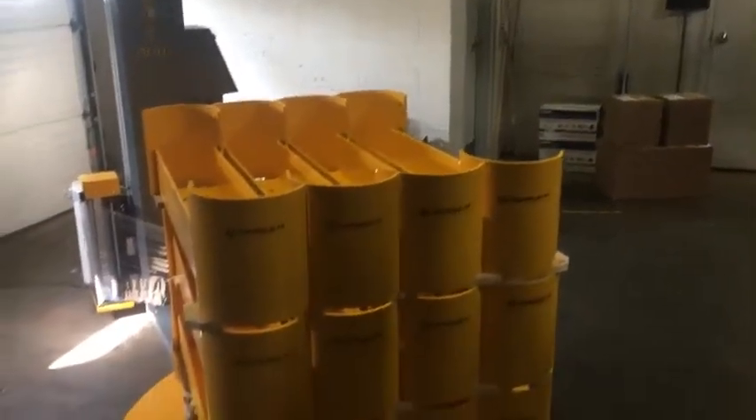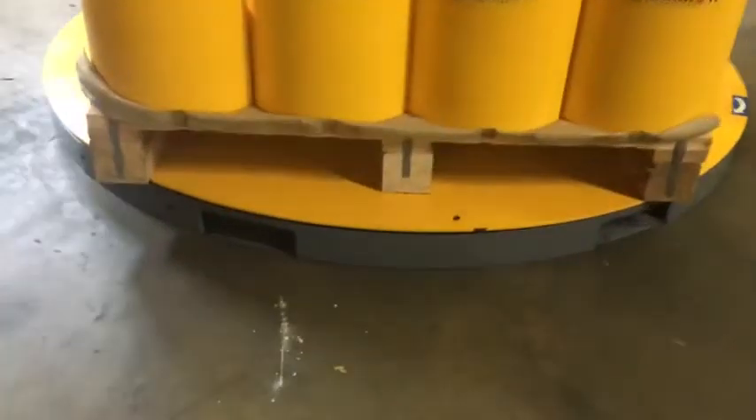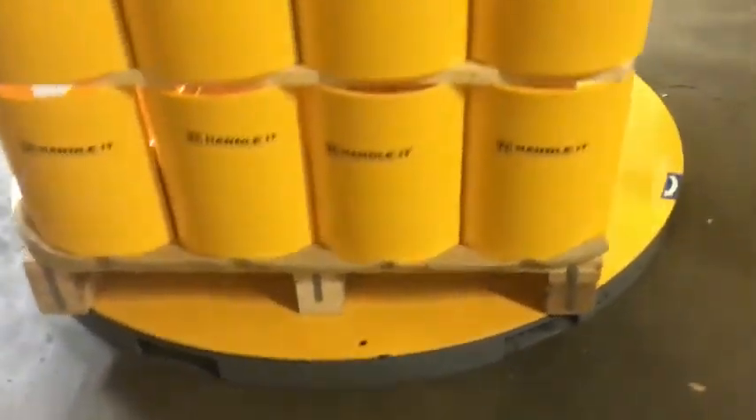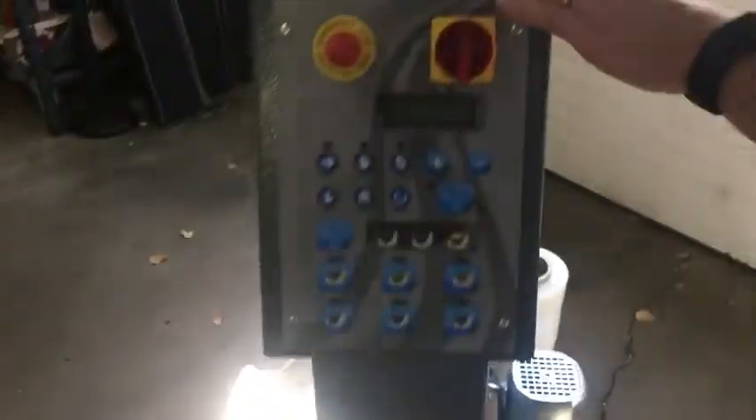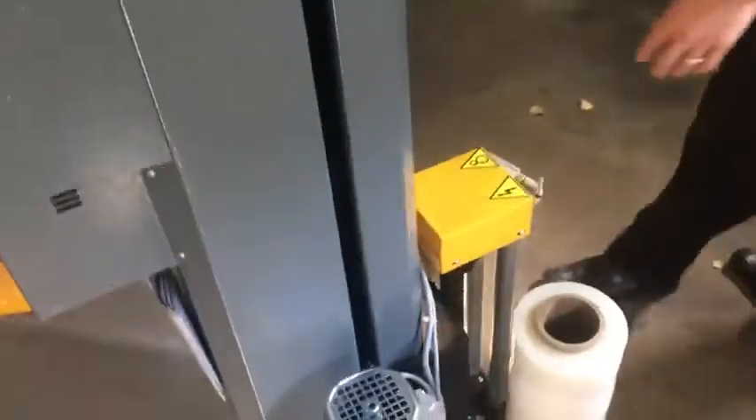When you're looking at the machine, you're going to have fork pockets in the front, and then you come around to the turntable — the fork pockets run through the machine so they are on the backside as well. Controls are going to be here, and then when you come around the backside you have the carriage here.